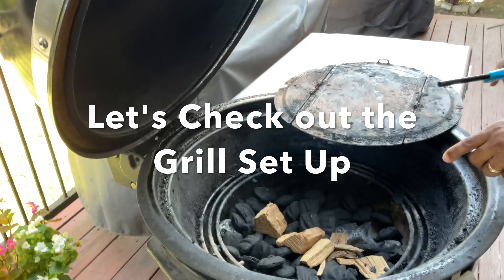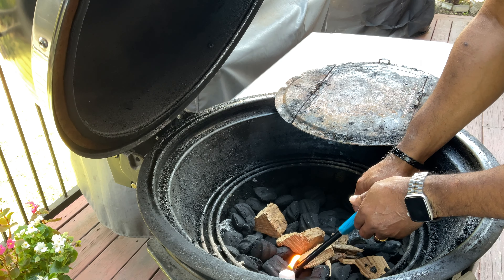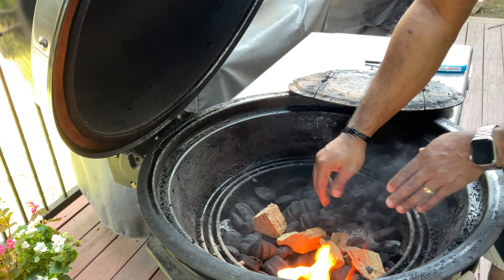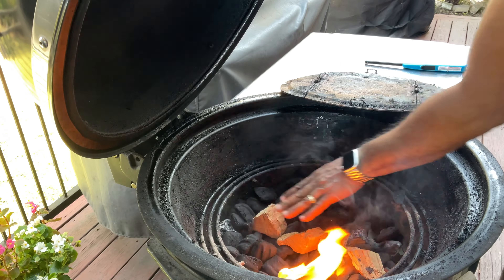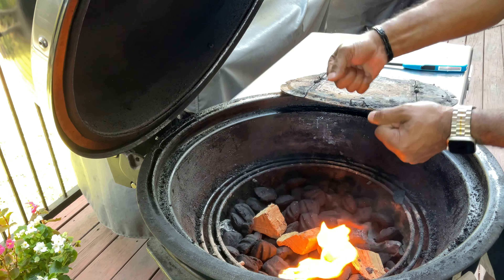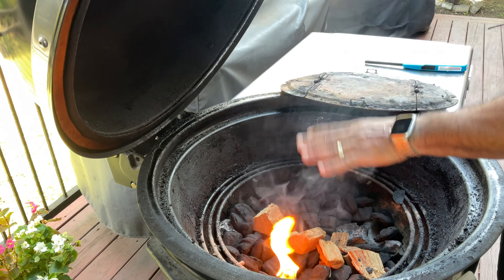We're outside at the Weber Summit Charcoal Grill — a beautiful day to make this Ossobuco. We'll use a wax starter cube to get things going. We're shooting for around 250 degrees doing a low smoke, using post oak wood today. The grill burns left to right, so it'll hit these pieces of post oak and start infusing those pork shanks with that awesome wood flavor.